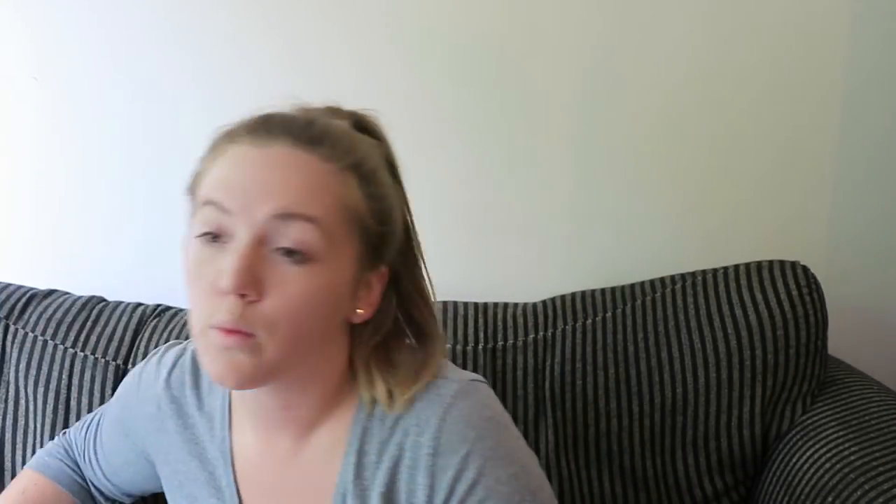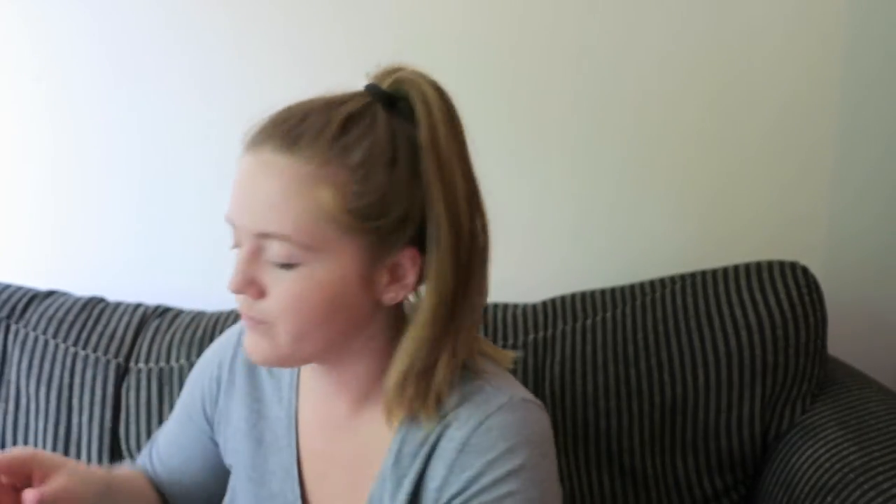Now that my foundation is applied, I'm going to apply a concealer. I'm using the Wake Me Up Anti-Fatigue Effect in Radiant Glow by Rimmel London. I'm just going to pop that under my eyes, and since my face has been breaking out a lot lately, I'm also going to apply it right on some acne spots.